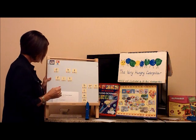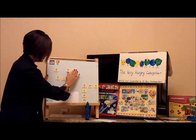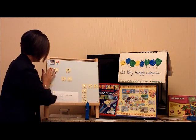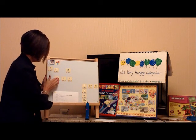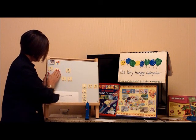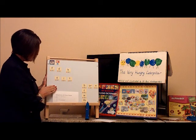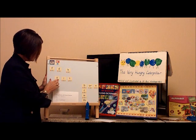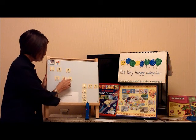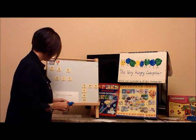Now change one letter in the word fit to make a new three-letter word: sit. Please sit down. Now stretch out the sound of the word sit. Find the letters that go on each sound. Check if you have the correct letters by stretching out the sound. Do you hear s, i, t? Sit is spelled S-I-T.